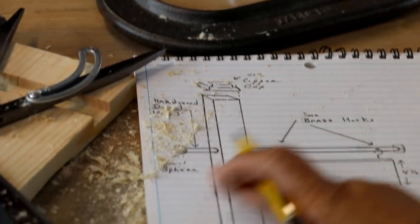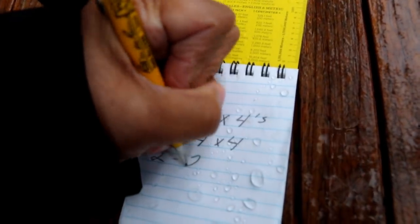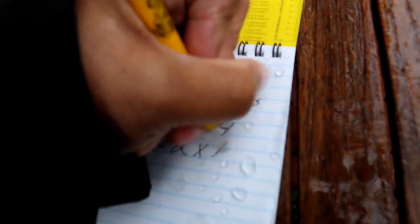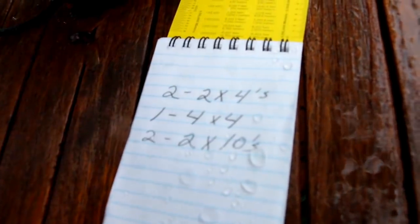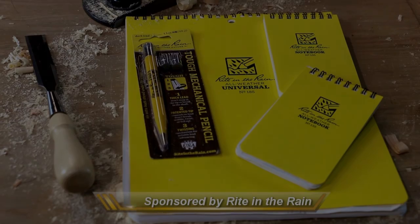Now whether I'm working inside my shop or I'm outside in the elements, right in the rain, all-weather notebooks keep my notes in good shape. Right in the Rain notebooks repel rain, sweat, and grime.